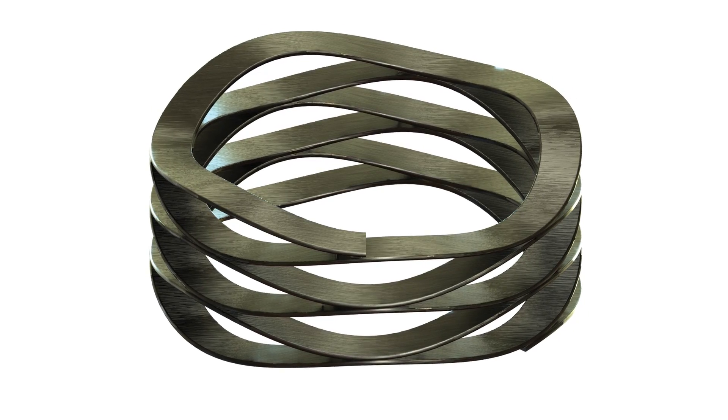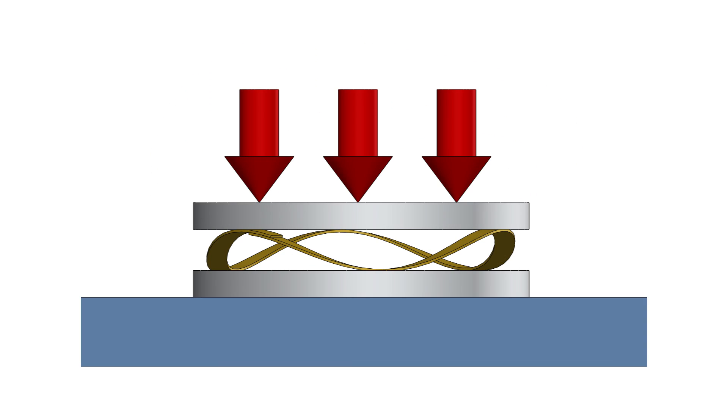A wave spring is a highly engineered flat wire coil product. It's not the same as a round wire coil spring, in the sense that it takes up half the height for the same amount of force.